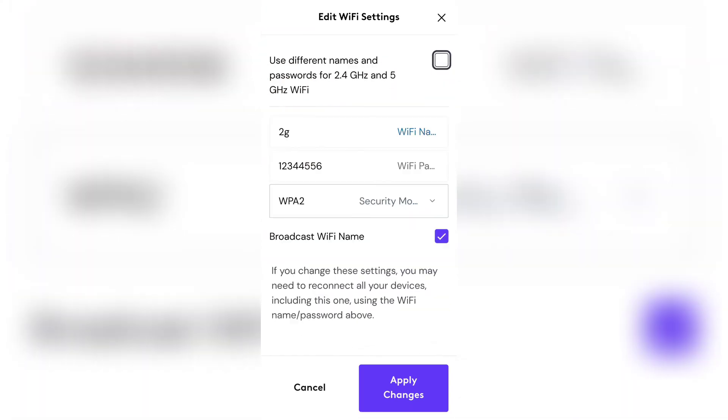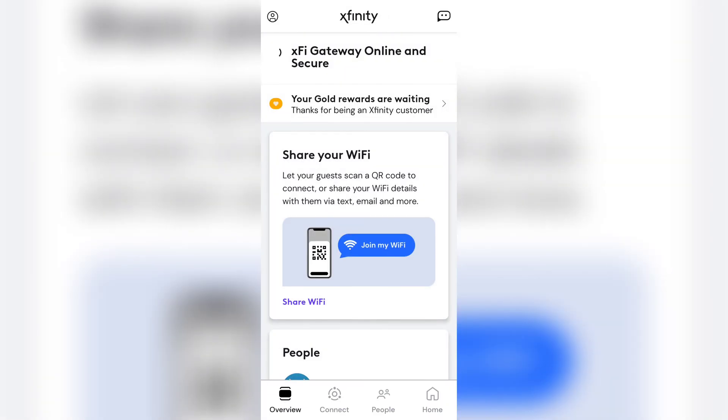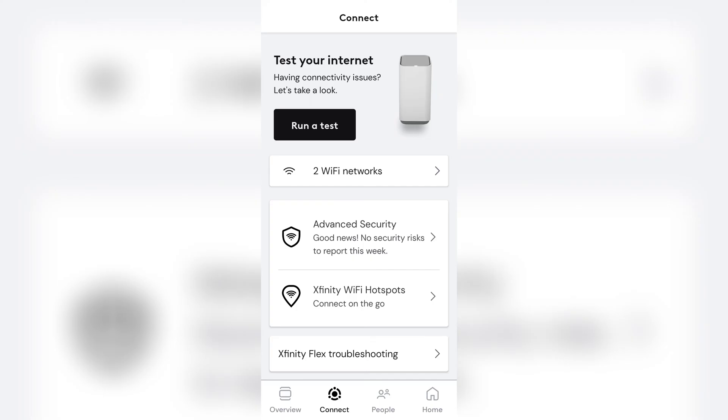Once you apply that and it's all said and done, if you have any problems at all, what you're going to need to do is reset your router. Unplug the router for 20 seconds and then plug it back in, and then your networks should appear.